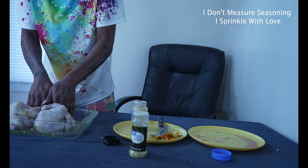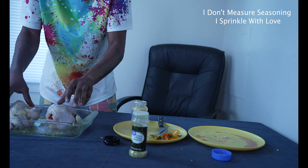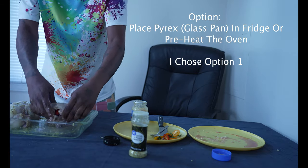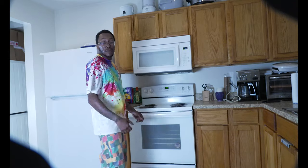Now we've got to season it up. You season it to your choice — this is what I like to use. And now I'm going to cover it up and let it sit in the fridge. So it's about seven, eight hours later.